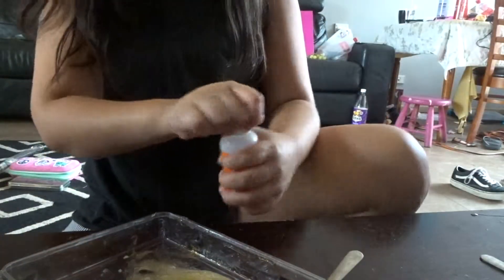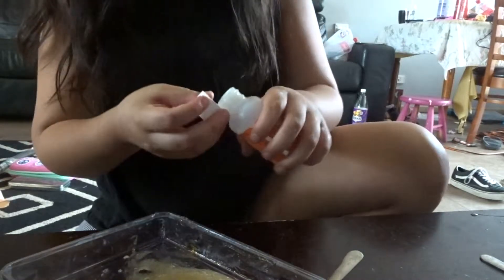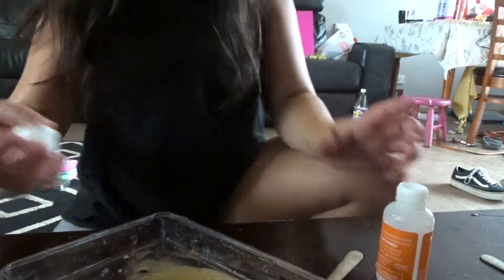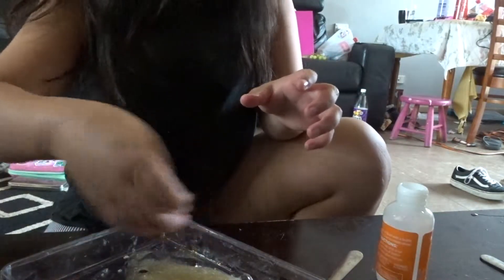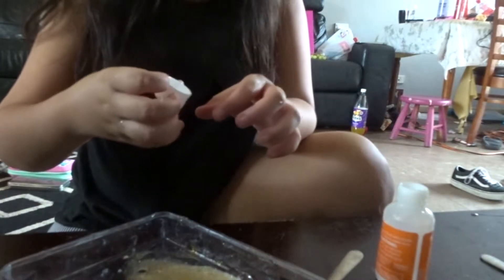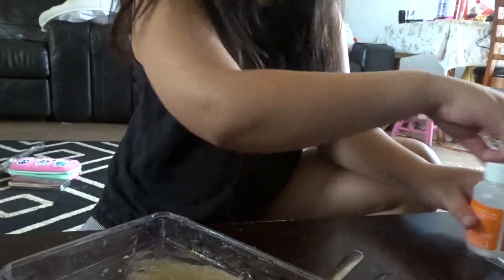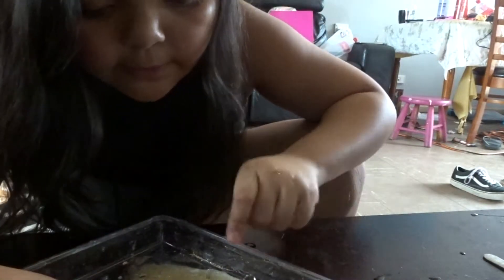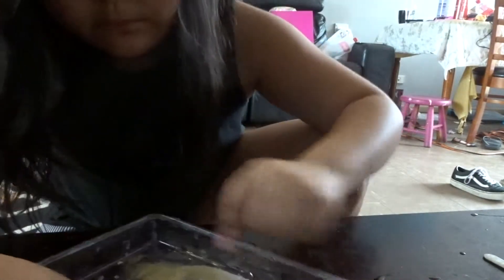I'm going to mix it properly. So it wasn't enough, going to put more. I'm going to add the colour, let's do it like this. There we go. Leave it on the side. Now to mix it, let's do it, let's do it.